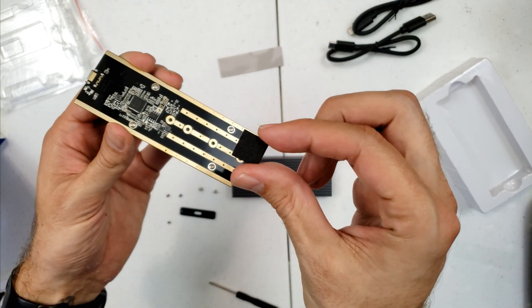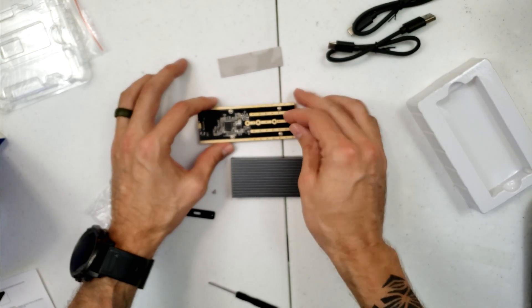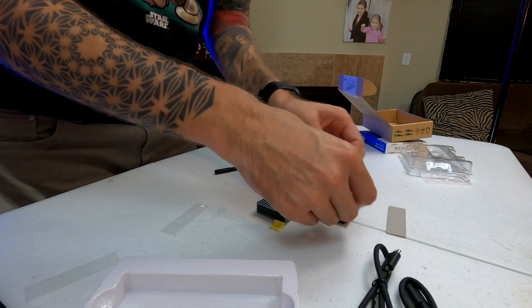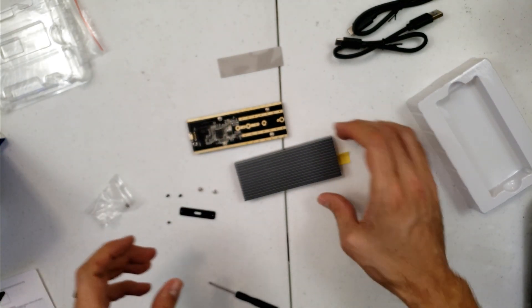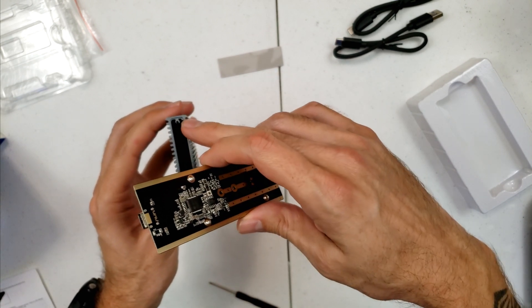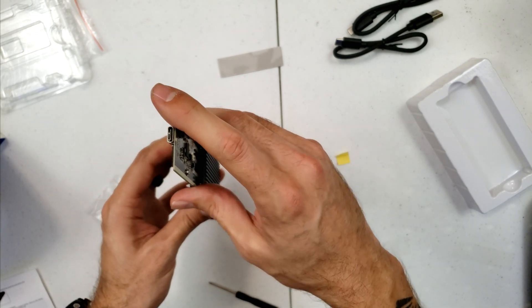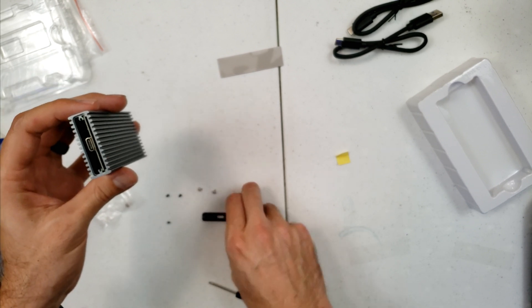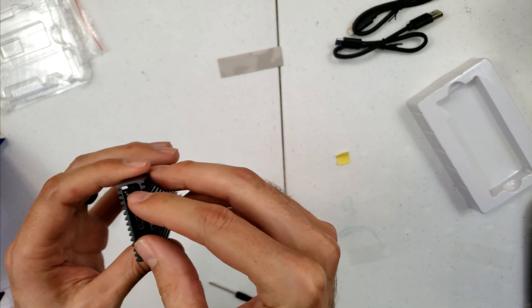Next what I'm going to do is add this little foam piece right here. It's going to help so it doesn't shake around so much while it's in the case. Then this assembly is going to slide into slots right there and right there on the case — just like this. The little pad makes it so it doesn't shake around. Last but not least, this front cover piece goes on with this side up.